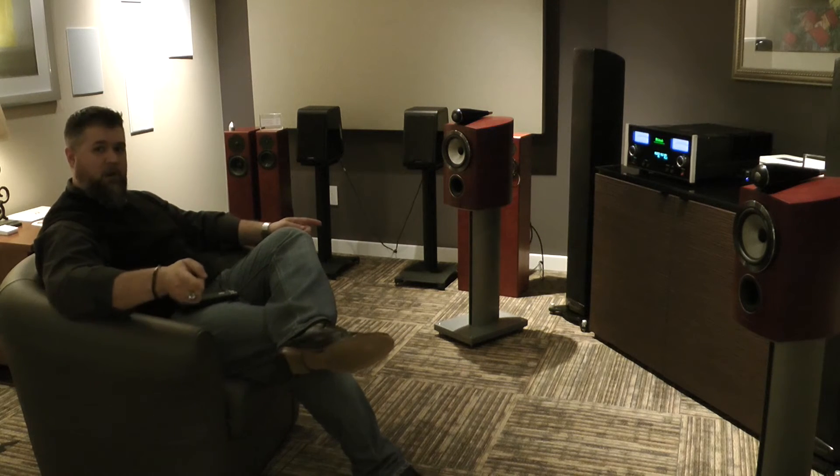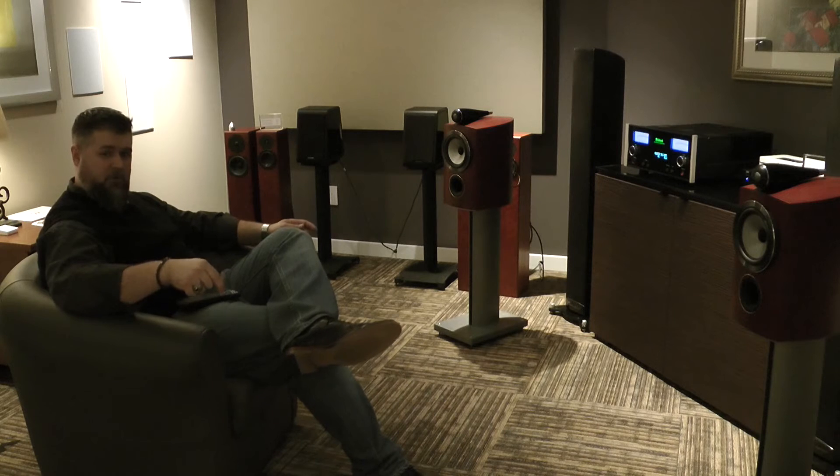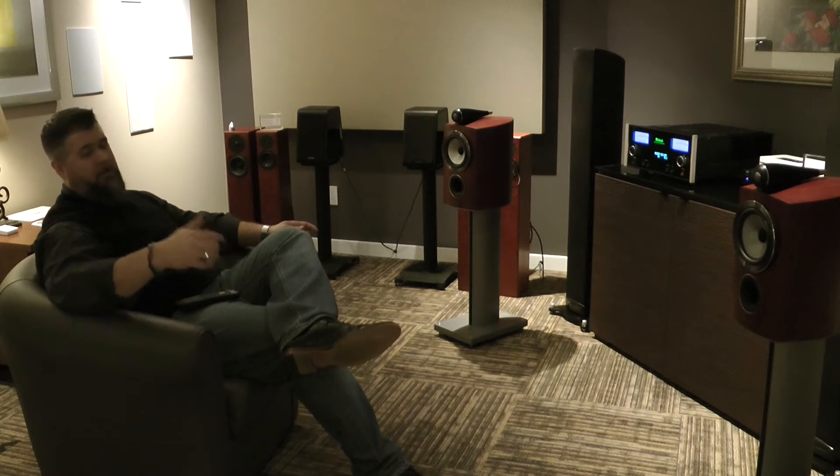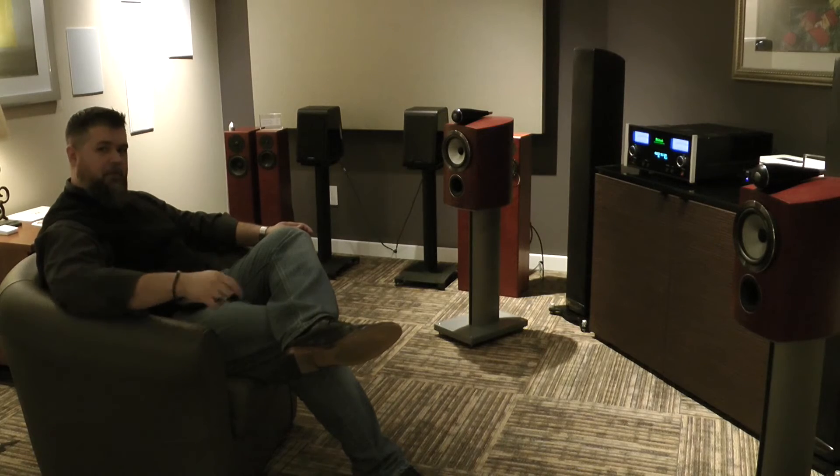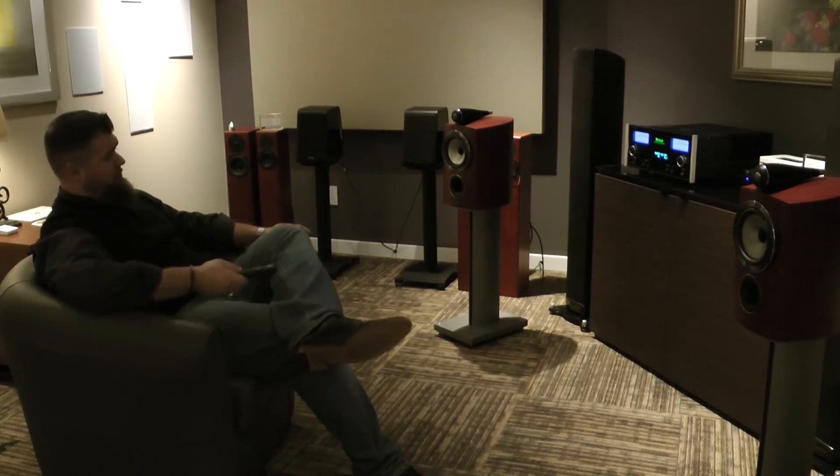Thank you so much for watching. This is Adam with World Wide Stereo — come on down to the Montgomeryville showroom and we'll demo these for you, or visit us on the main line at the Ardmore Plaza, or always check us out at www.stereo.com. Take care folks.